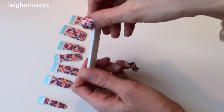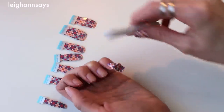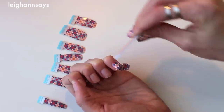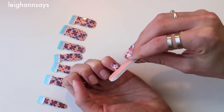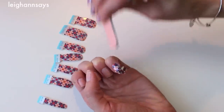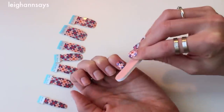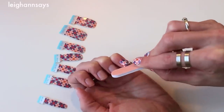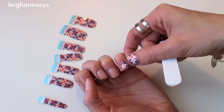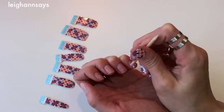Now you take out the cute little baby file they give you — there's one really coarse side and then there's a less coarse side. I use the less coarse side to file off the edge. I think it takes a little bit longer than the coarse side, but I think it preserves the nail wrap a little bit better. You basically just go around the edge of your nail like you were filing it, and it very easily breaks off the excess of the nail wrap, then you just peel it away. Even if it all doesn't come off at one go, you can just peel it off.